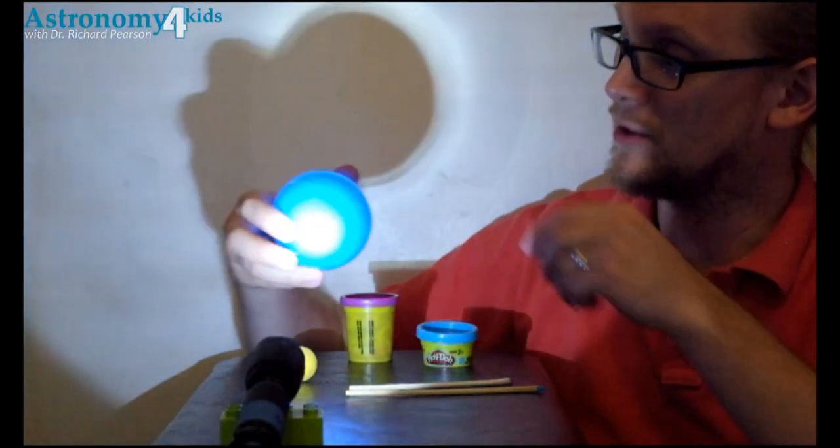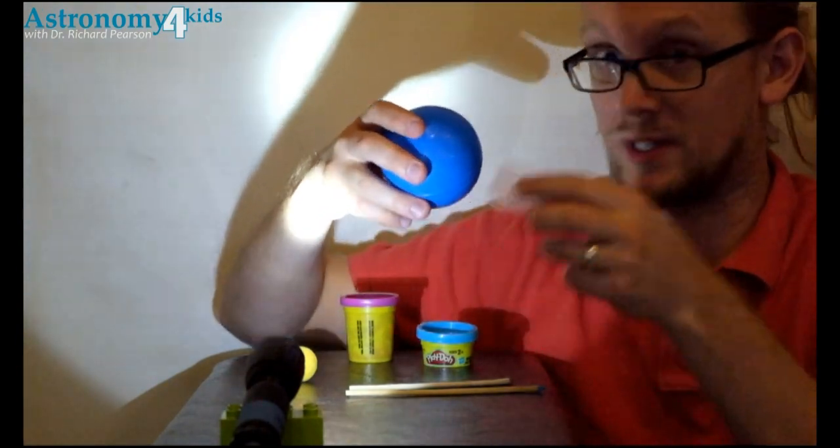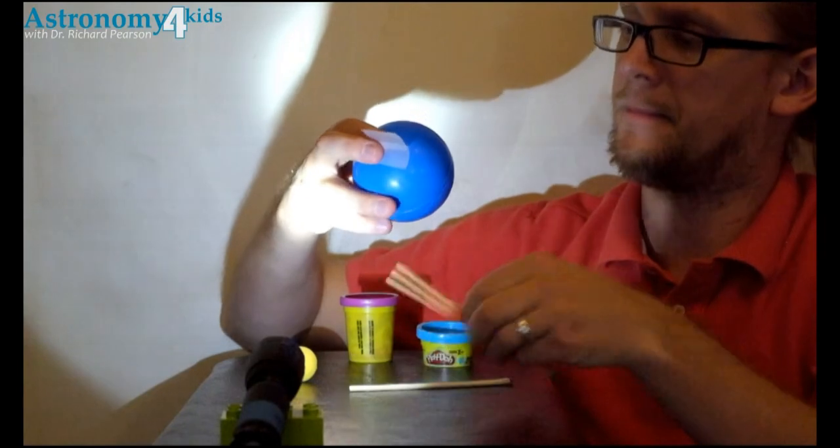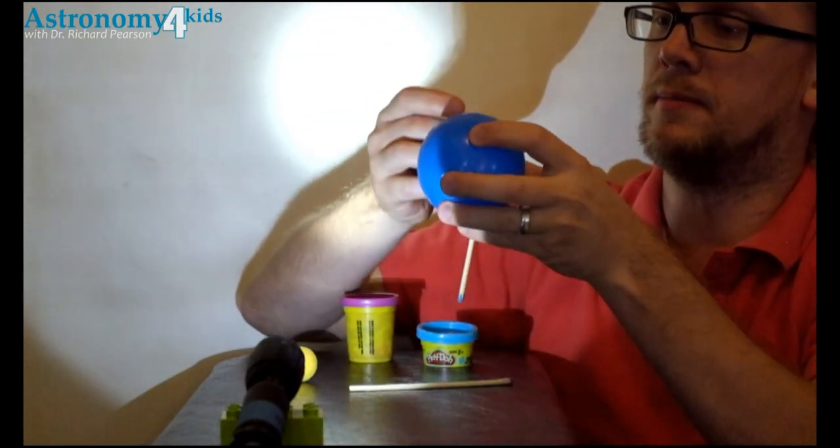All right, now that we have all of our materials, let's turn on our sun and get to putting everything together. We'll take our earth — I'm using skewers — so I'll take a little bit of tape and my skewer and tape it to the ball.